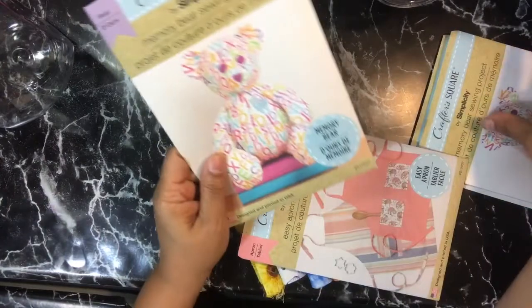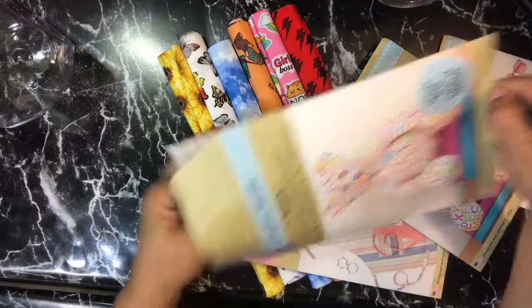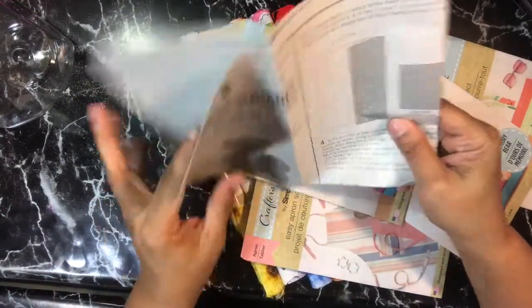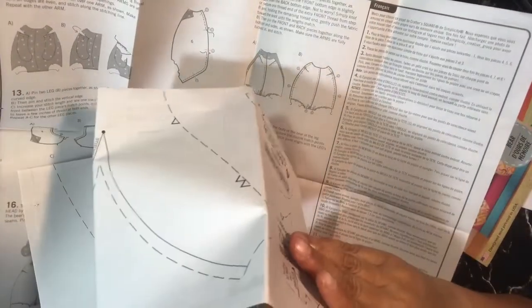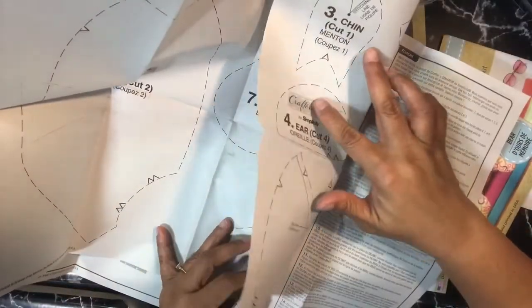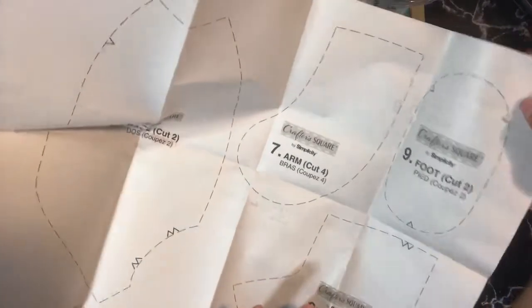I got two of these patterns. I was thinking it was like a regular pattern, but it's printed more like a newspaper versus on traditional pattern paper. One thing to note: you might want to get two, because you have to cut the pattern out and the pieces are printed on both sides — you can't cut out the foot without cutting out the other piece. So you'll likely need two. But at two dollars and fifty cents total, it's still a lot cheaper.